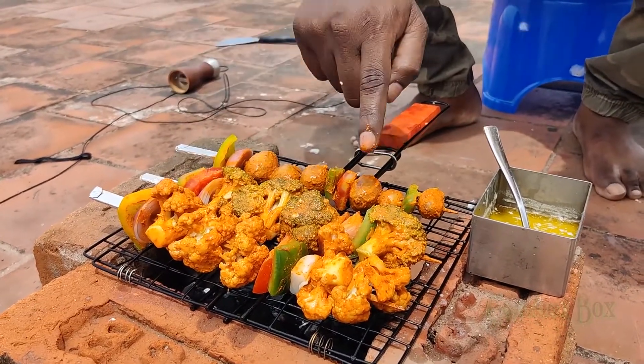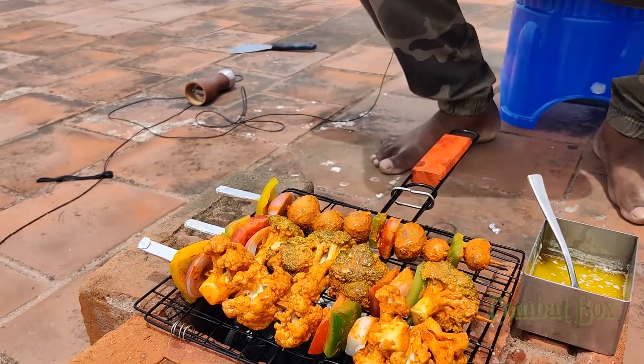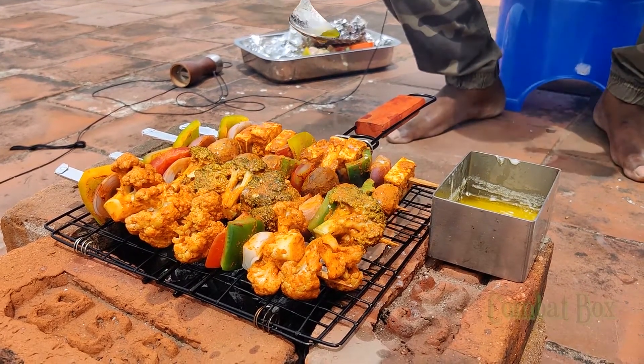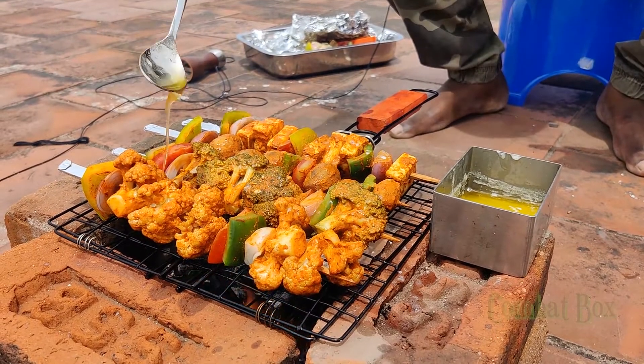Baby potato, broccoli, cauliflower, paneer — we have chicken and fish too. I am going to put them on the grill in a veggie style. I must add butter. If you want, you can put it on your choice. It's a smoke column; I am going to put it in the grill.